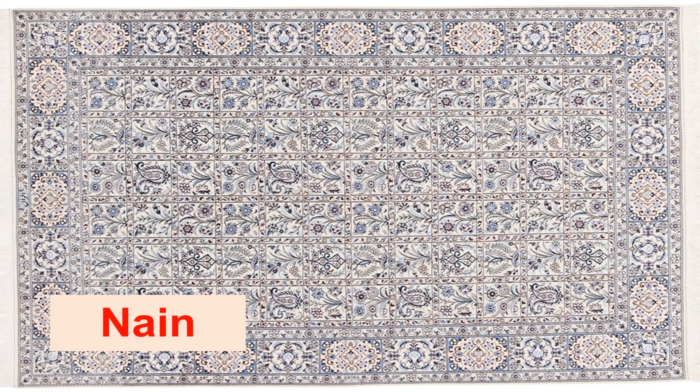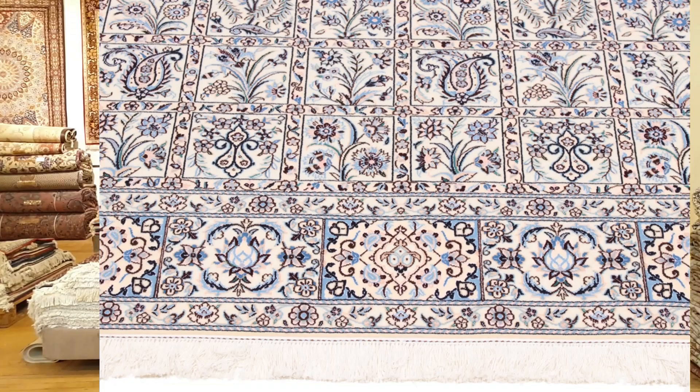The next rug here is a very high quality piece known as a Shish-la — a six-la Nain. For those of you new to Persian rugs, if you want to learn about Nain rugs I have made a whole bunch of videos about them in our channel. As you can see, there is a very similar pattern in terms of the designs and features that you see in the tile — or more correctly, garden — design.